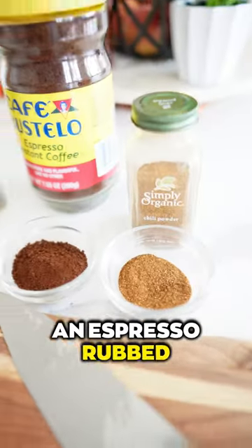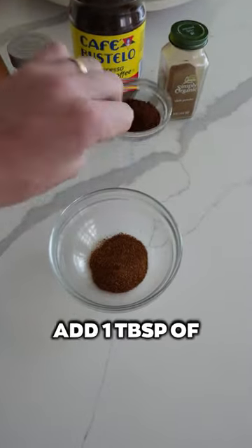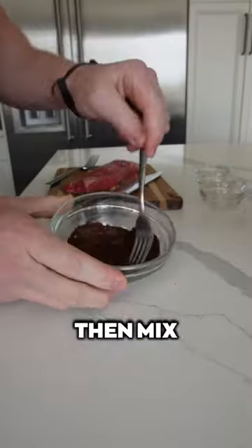I'm showing you how to make an espresso rub steak recipe. To make this espresso steak rub, in a mixing bowl add one tablespoon of chili powder, one tablespoon of ground espresso, a quarter teaspoon of sea salt, and a quarter teaspoon of ground black pepper, then mix together.